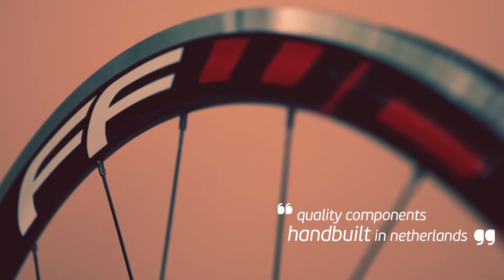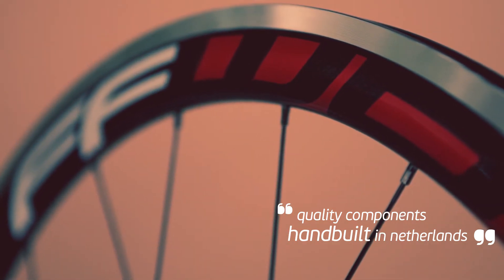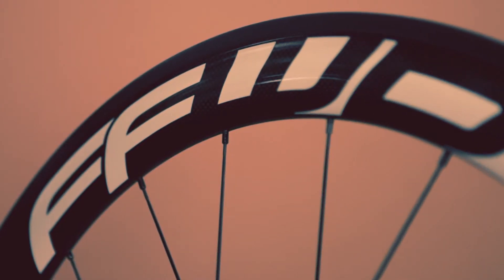Navigating your way through the Fast Forward range can be a bit tricky. The first starting point is rim depth. In these two examples we have 45mm for the F4R and 60mm for the F6R, but they also do the F2 at 20mm and the F9 at 90mm, all available in clincher or tubular fitment.